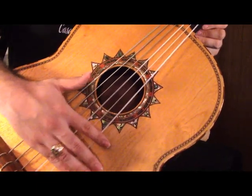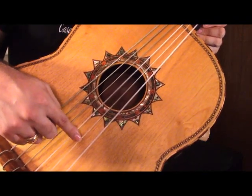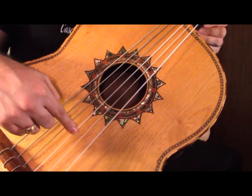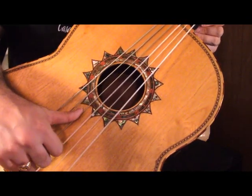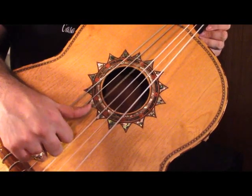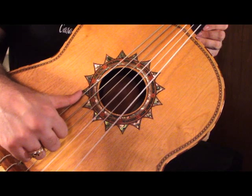Once again, from top to bottom: the first string is A, second string is E, third string is C, fourth string is G, fifth string is D, and the sixth string is A.